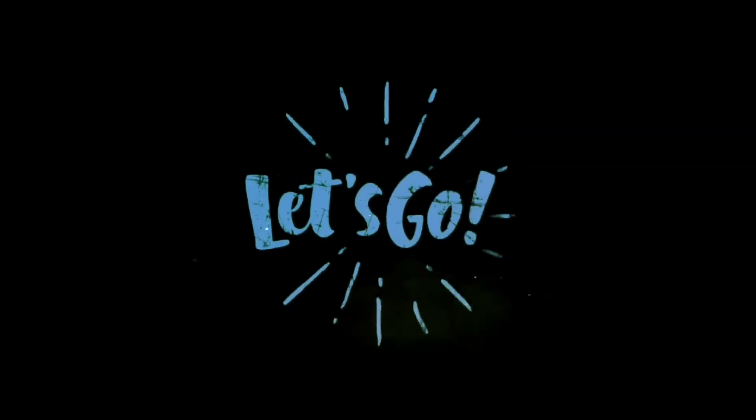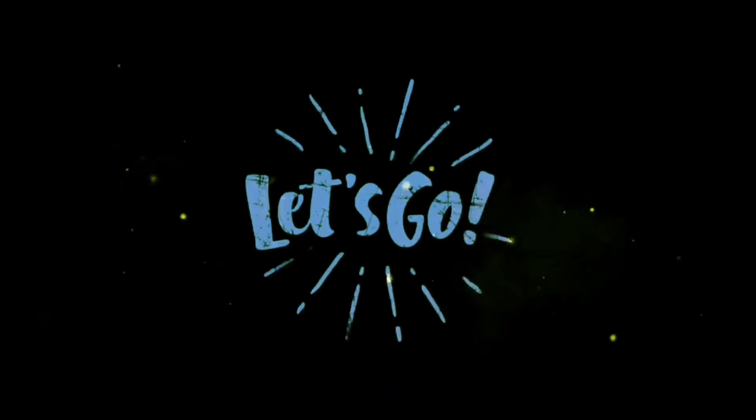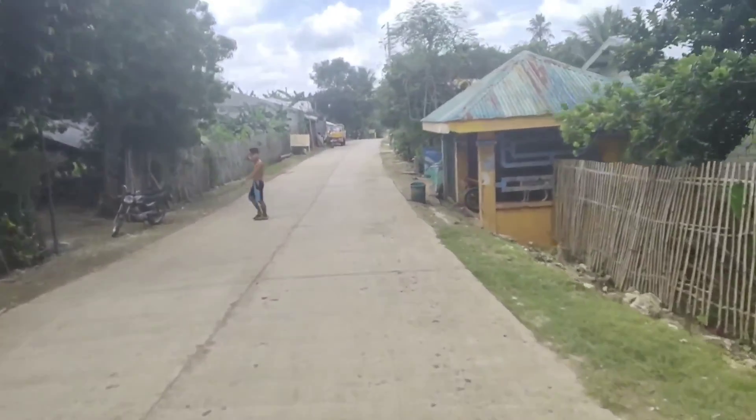Ngayon, meron kaming actual installations ng modem at antena. Ano pang hinihintay natin? Samahan nyo kami mga katerador.